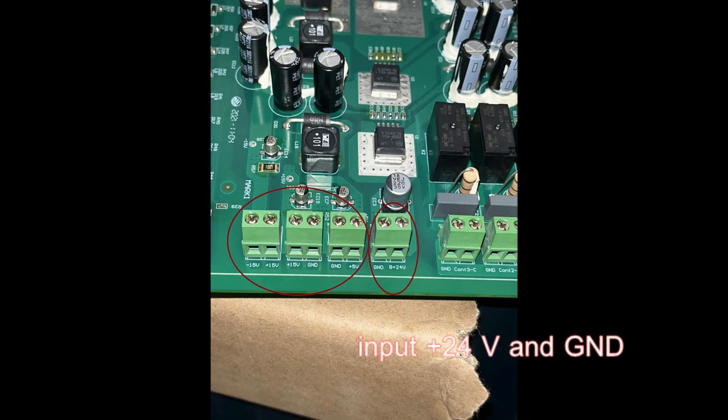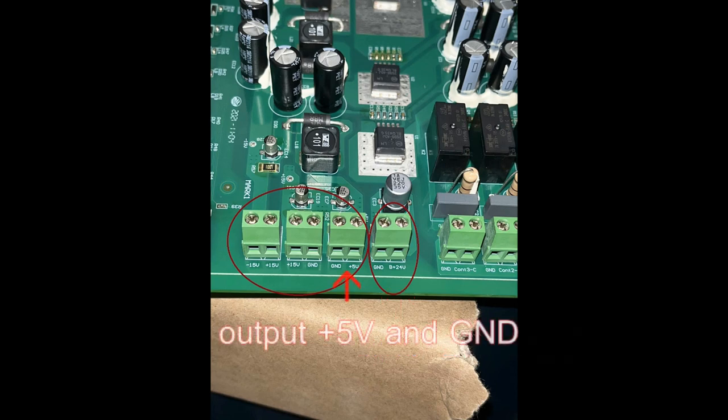The input is plus 24V and ground. The outputs include plus 5V and ground, plus 15V and ground, and plus 15V and minus 15V.